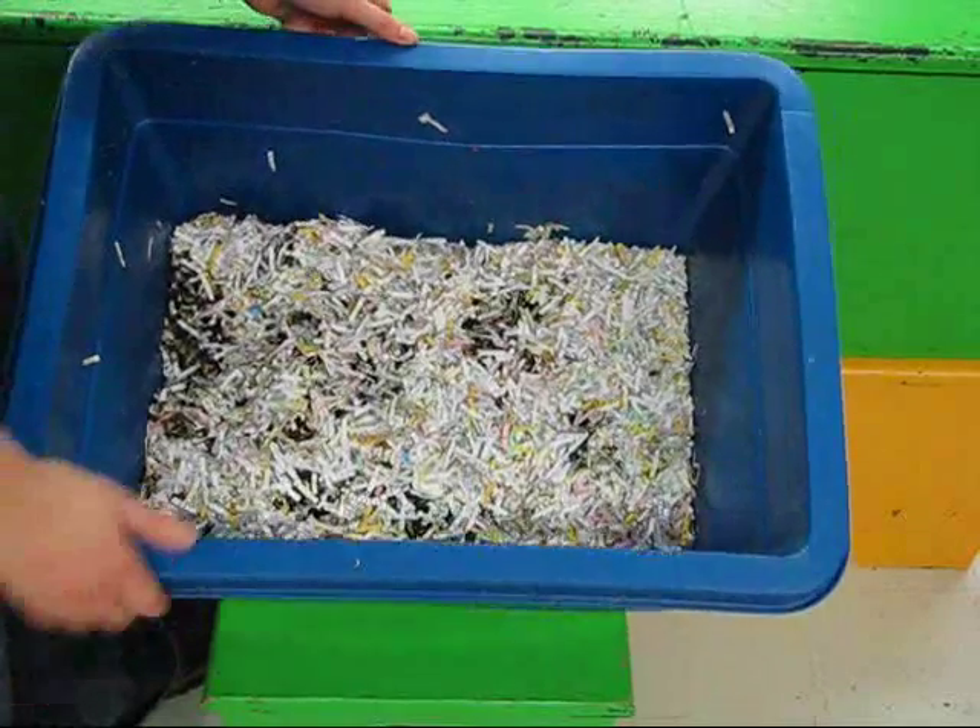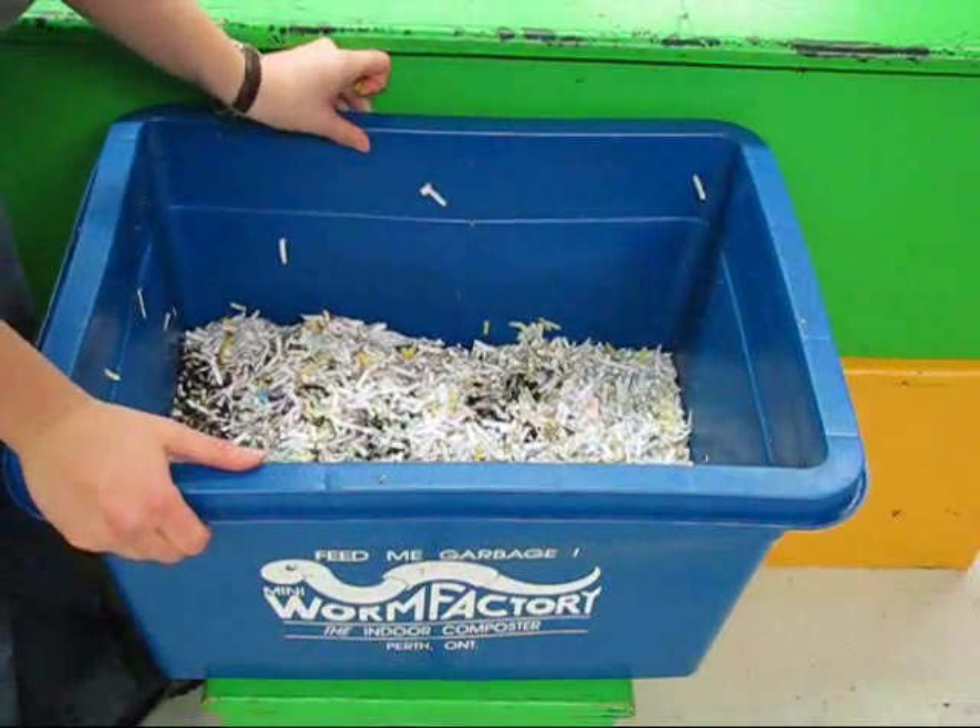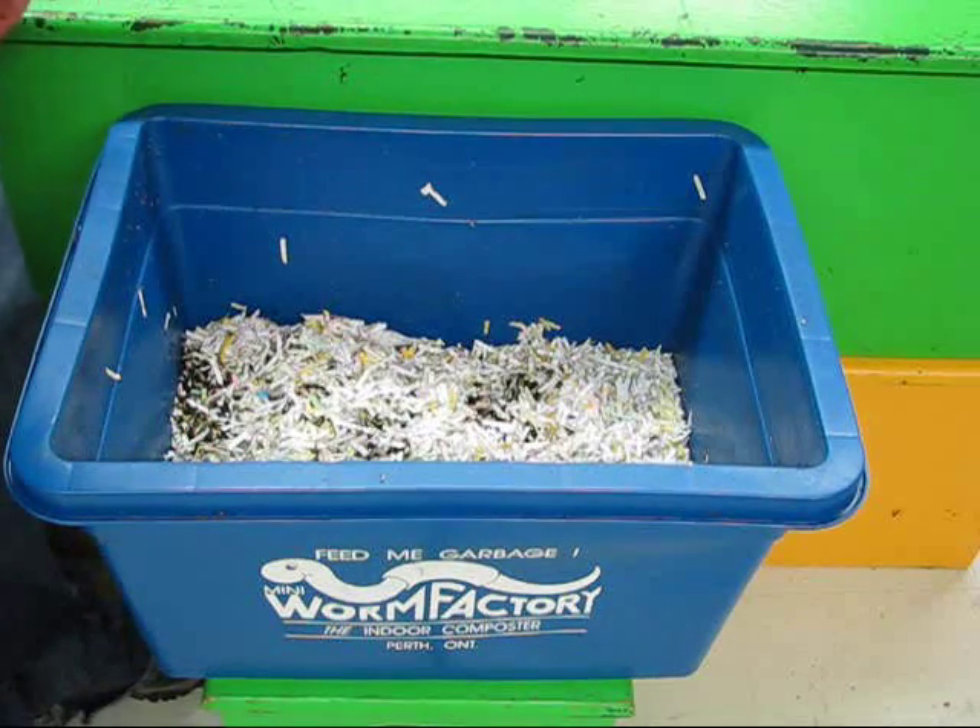Finally, if the cover is left on, then the worms should be able to take care of humidity themselves, so do not add water. Have fun and good luck with your vermicomposter!